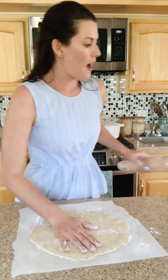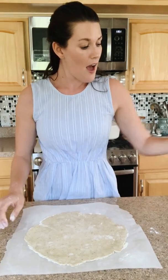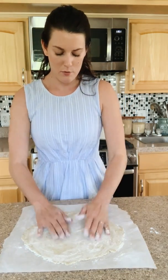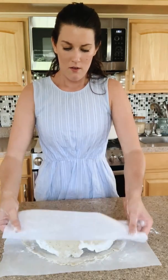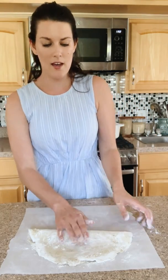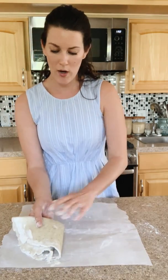It's okay if things aren't perfect. This is about the size I want my galette to be. I'll sprinkle a little bit more flour — this is how I fold up any of my pie dough. Sprinkle a little more flour, take the parchment, fold in half, sprinkle a little more flour, then fold in half again, right like that.